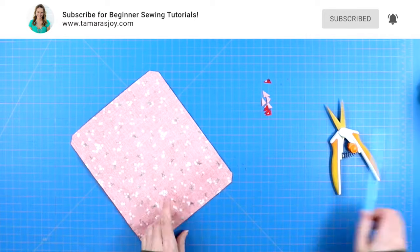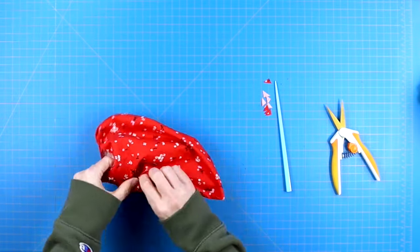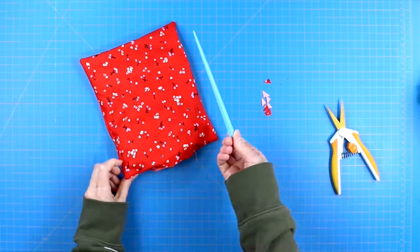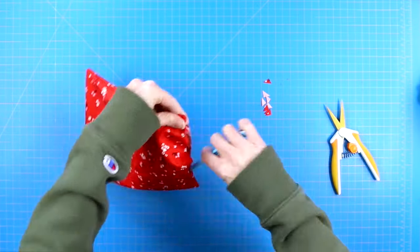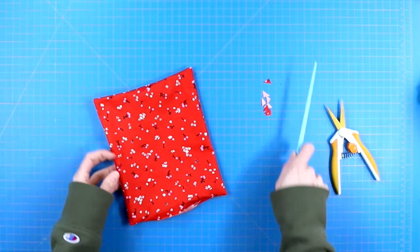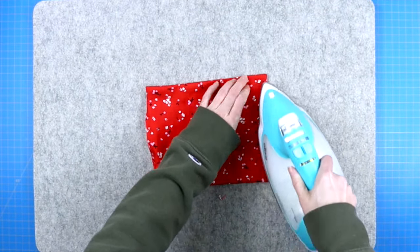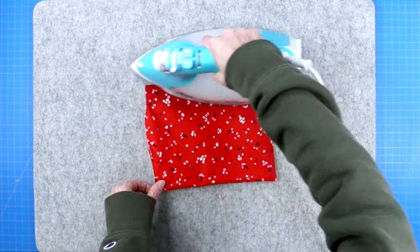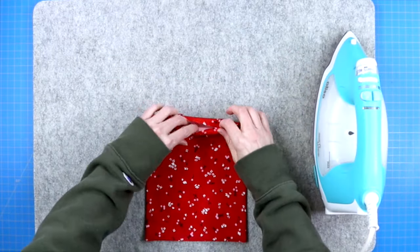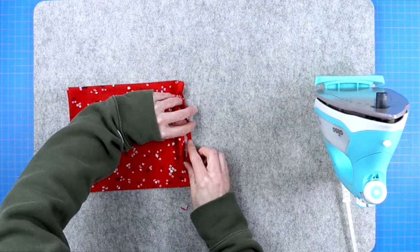Reach into the opening that you left and turn your project right side out. To point out those corners, I like to use a chopstick to gently nudge them out. Don't push too hard because you can actually pop open the seam. Then take this to your iron and give it a nice quick press so all four edges are flat. On that open edge, just make sure you're folding the fabric in about a quarter of an inch — don't fold it in much further or it will end up with a curved seam.